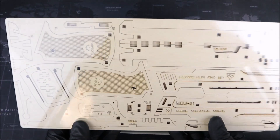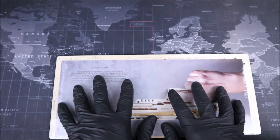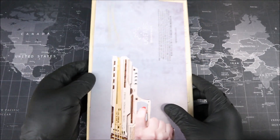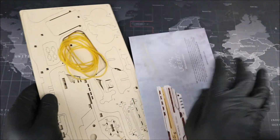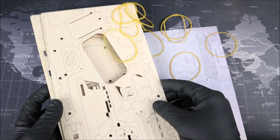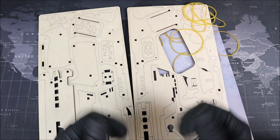We have what appears to be our two sheets of wood, and our instructions seem to be inside this paper as well. So let's go ahead and open this up too. We have our instructions, a whole whack ton of rubber bands, and our two wooden sheets. Groovers, let's get building.